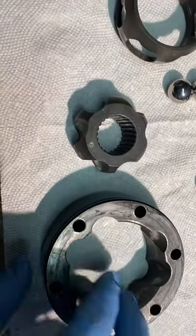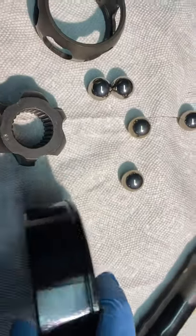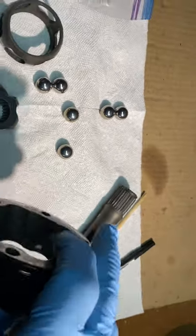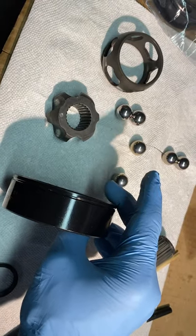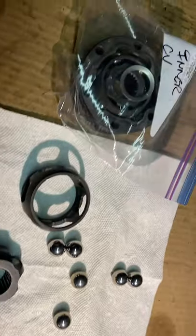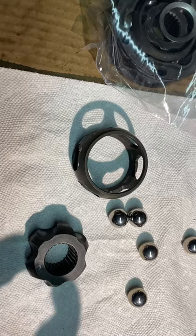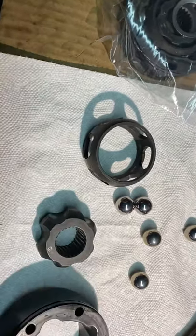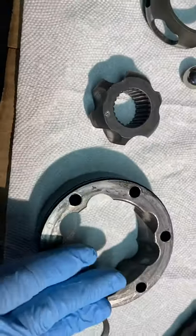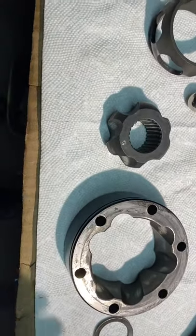Also, you could look at this line on here — this line faces either closest to the wheel, where the wheel would be, or it would go this way if it's the other CV joint, where the transmission is. So you want this line closest to that. This side is the side that you will see when you disconnect it from the car, because that's where I immediately wrote my O, so I would know that this is the outer side and the outer CV joint, as opposed to the inner.